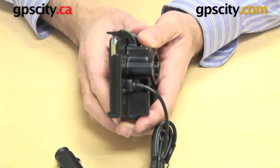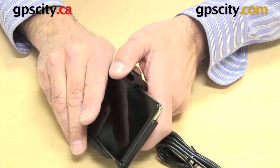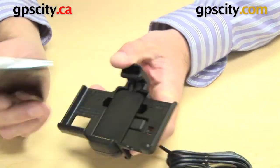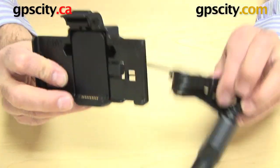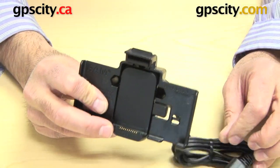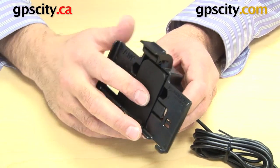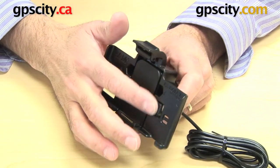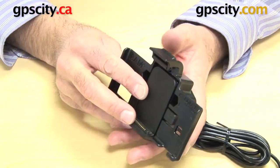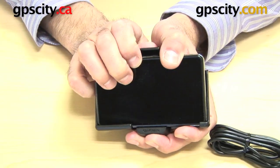That goes in there like so. Now that it's in and clipped in, I can actually lift this and remove the GPS without having to worry about removing the USB. Once it's all connected I can wire it up in my car with the suction or dashboard mount, or to my motorcycle with any of the handlebar motorcycle mounts. Once it's all hooked up I don't have to keep disconnecting everything.